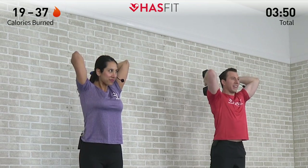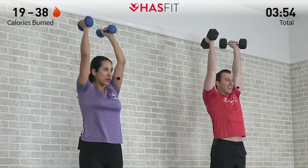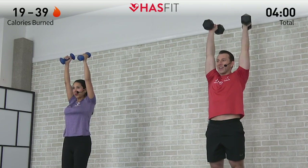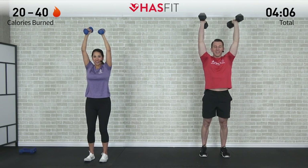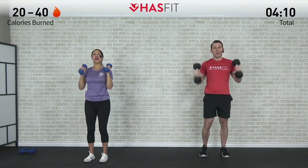One repetition into the next — that's halfway. Getting stronger rep by rep. I'm starting to feel that burn too — burn so good. Almost there, two more, last one. Excellent work.